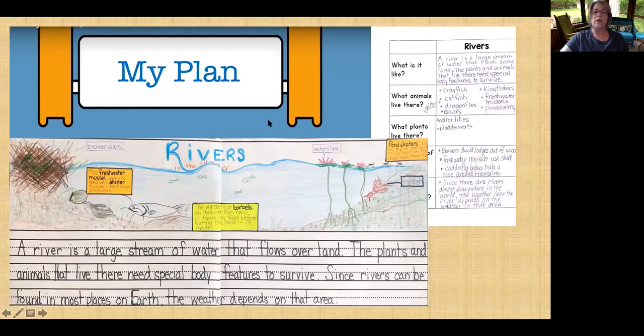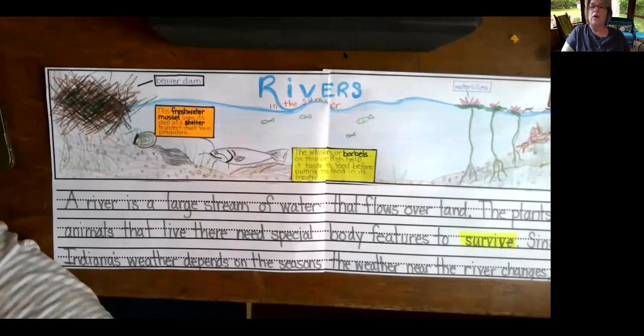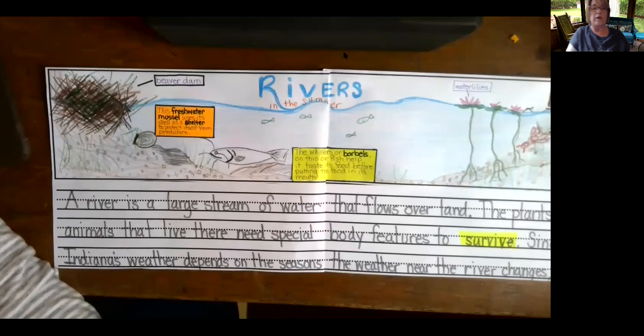Here is my rivers book. I actually want to switch to a different view so we can see it better. While we're zooming in on this, be aware of what my notes said, because right now you're going to be taking your notes and putting them into text and illustrations. Let's start with just looking at my illustrations. Remember these three boxes were the ones that I wanted my illustrations to be based on.